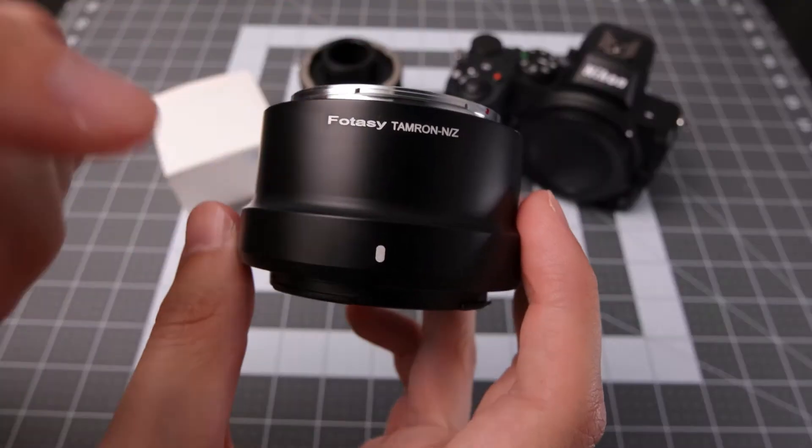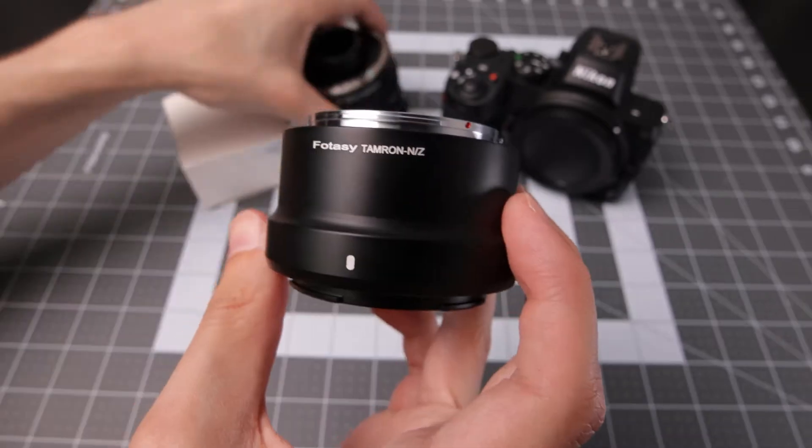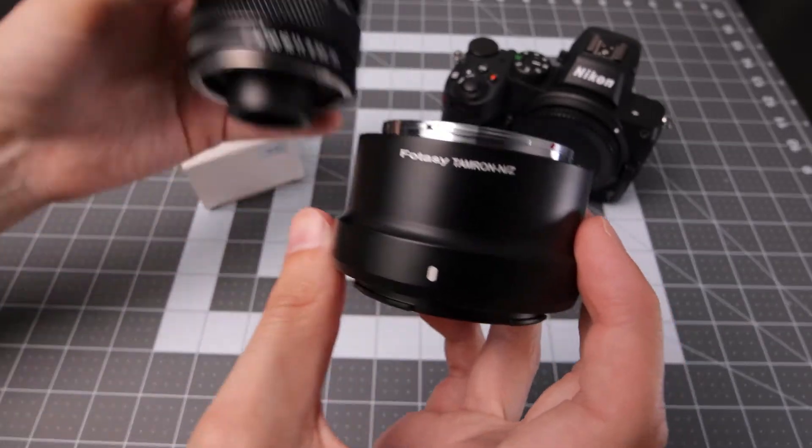Hey, this is Scott of Photography Banzai. Today I'm taking a look at this Fotasy Tamron Adaptall to Nikon Z-Mount adapter, so you can use your old Adaptall lenses on the Z-Mount.